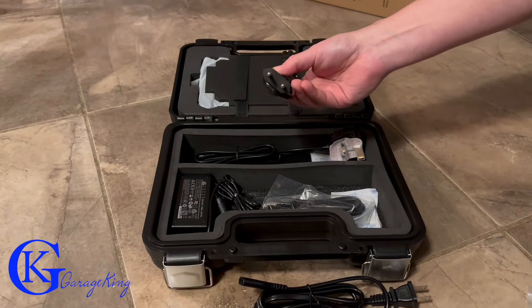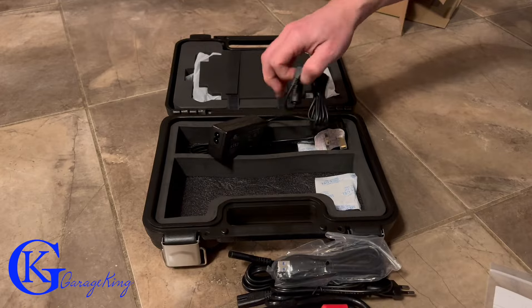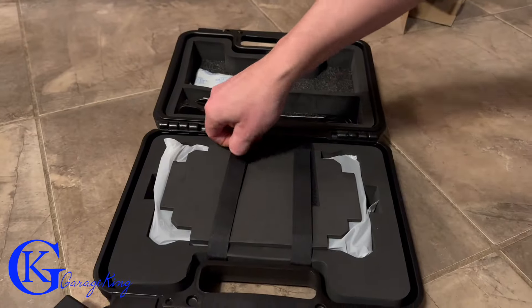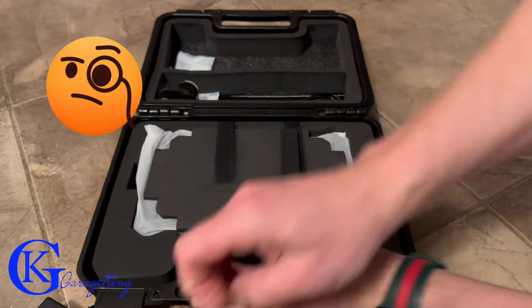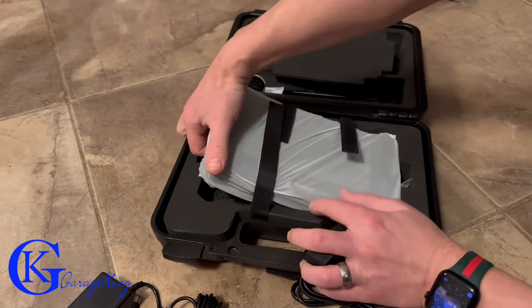While I'm removing the charging cables and doing a little inspection here, let's discuss — these are quite popular on Amazon. They're not full-fledged professional scanners that cost thousands of dollars. So why would someone who tinkers with their car be interested in one of these devices?